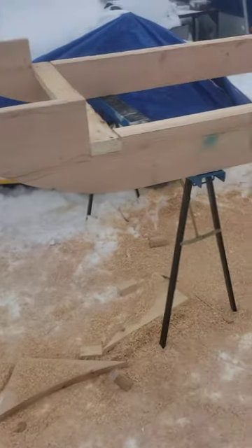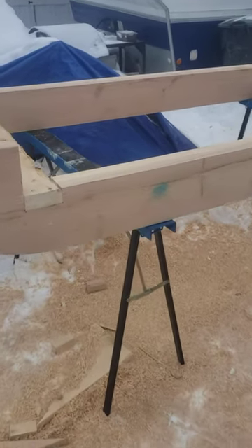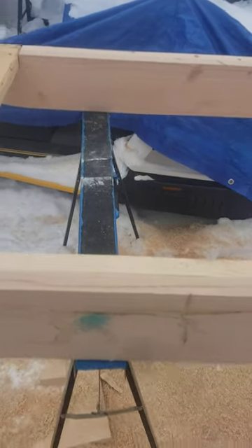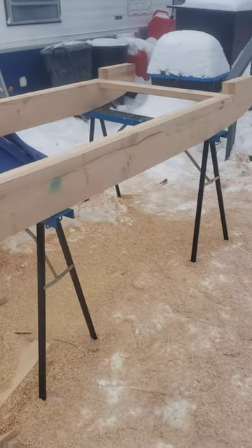I've got the basic shape down. I just have one more support to put across the middle, and then I'll be putting three-quarter inch plywood on it. It'll get a box on top. So this is day one.